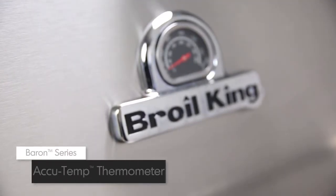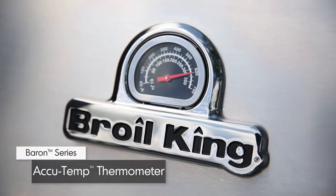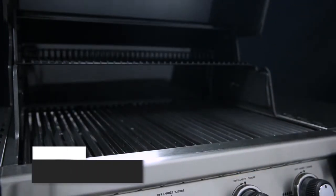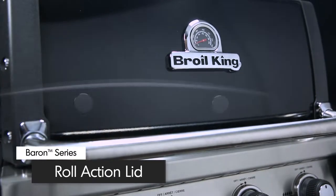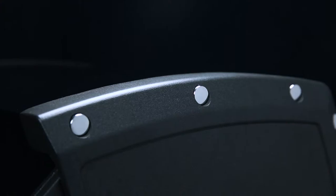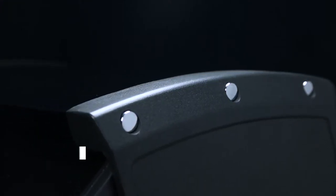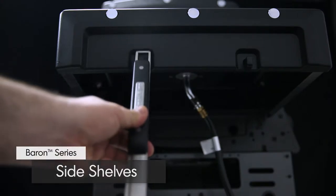All Baron models come equipped with a premium AccuTemp thermometer to show precise temperature. The easy to lift lid is available in either stainless steel or black porcelain enameled finish. The stylish cast aluminum end caps provide added durability and heat retention. The stainless steel side shelves come with tool hooks to keep all of your grilling essentials close at hand.